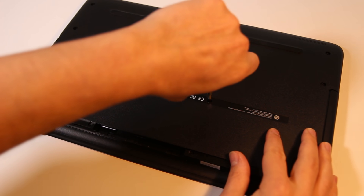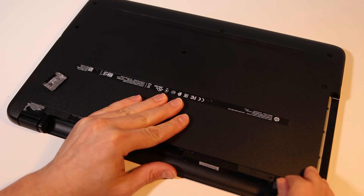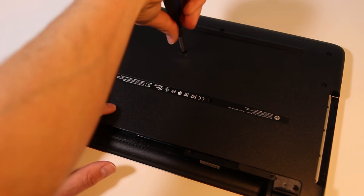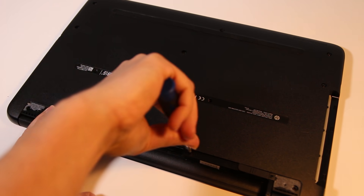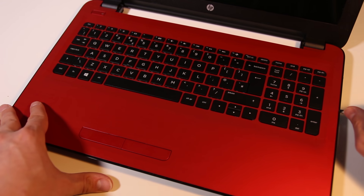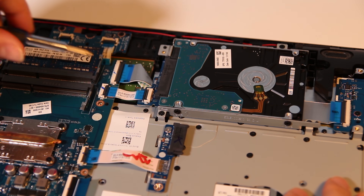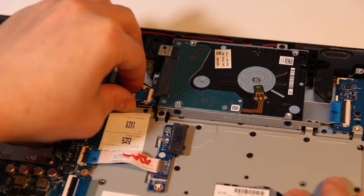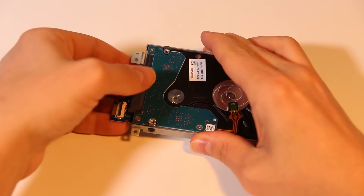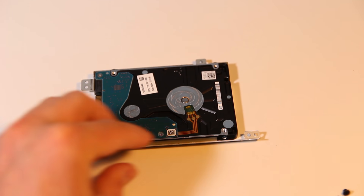Then I'm going to remove the screw holding the DVD drive, and remove the DVD drive itself. I need to remove these two rubber bumpers from the base, then remove all the other screws from the base. Now I can start to pry off the bottom cover, and once I've pried it off on all sides, I can remove the bottom cover. Now we can see the hard drive — it's connected to the system board by a cable, so I need to unplug the cable. The hard drive is secured by three screws, so I remove them and lift out the hard drive. Then I pull off the connector board. The hard drive sits in metal brackets, so I remove those screws and remove the brackets.